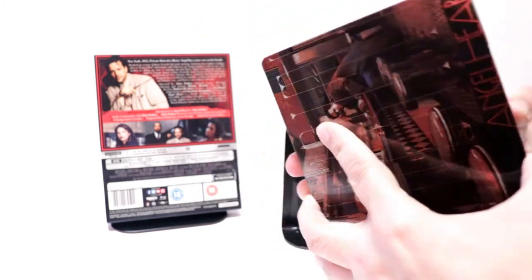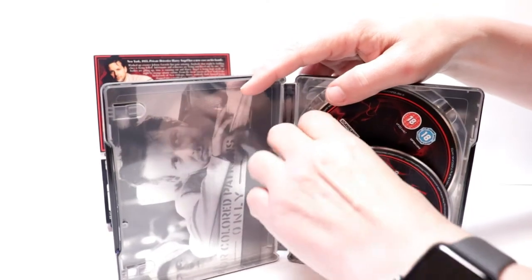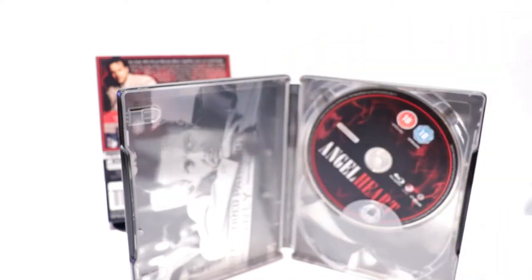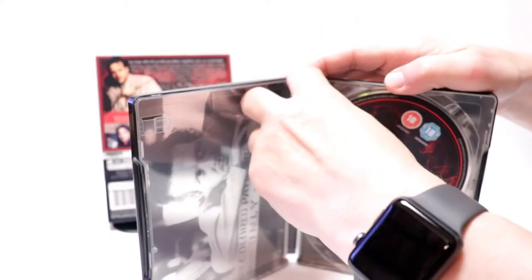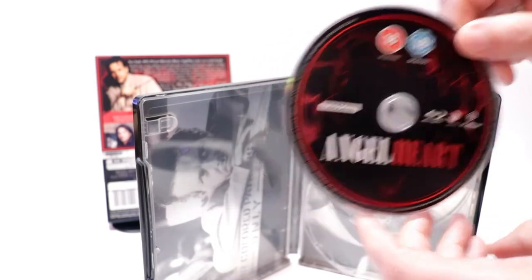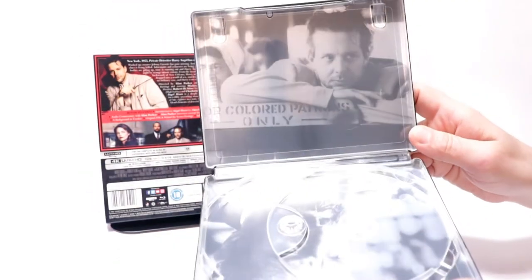Then we open it up and we have our disc. We have our 4K disc here in the front and our Blu-ray disc in the back. We also have some inside artwork here with Mickey Rourke.